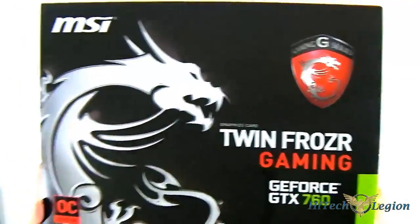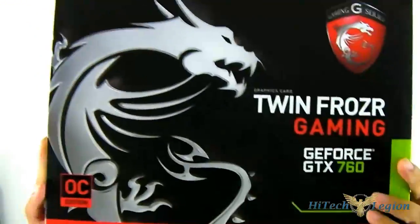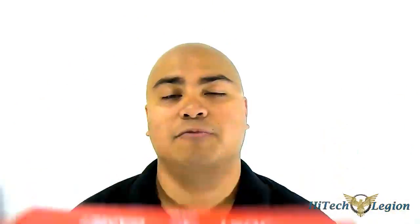Summer is heating up and NVIDIA is pretty much unchallenged with their 700 series cards, as AMD is not planning on releasing anything for a while. They've released a Titan, a 780, 770, and surprisingly the prices are impressive as well. Next in line is the replacement for the 660 Ti — the GeForce GTX 760, and this one in particular is from MSI, part of their Gaming line, featuring that red color and twin Frozer cooler. Let's open it up and take a closer look.